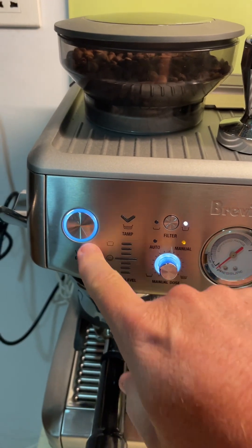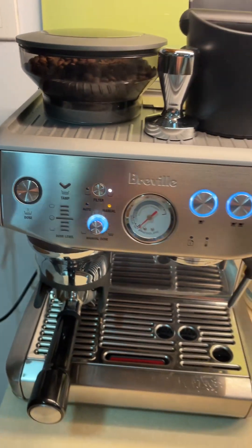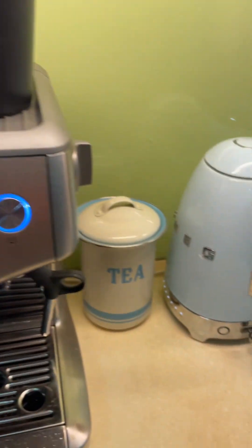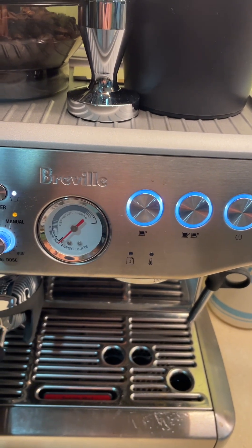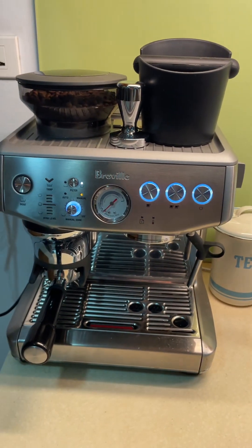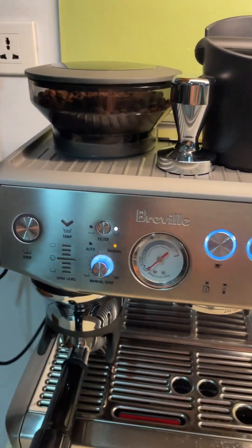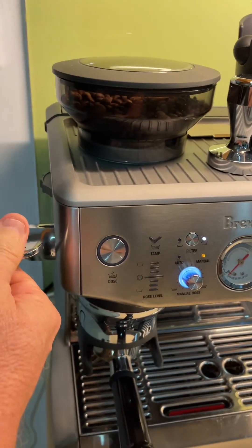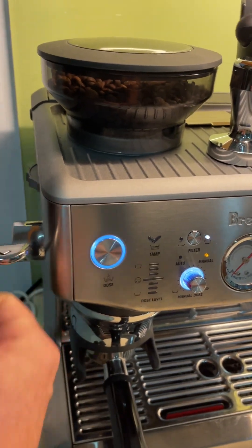So we're going to grind it now — press the dose button and it will start grinding. Once it finishes grinding, you can pull on this handle to tamp it with the automatic tamp.